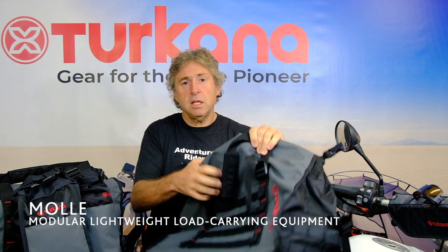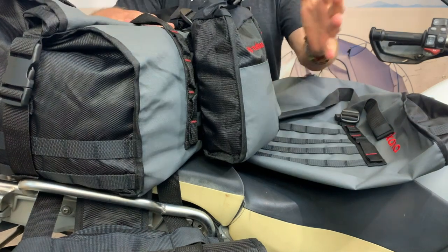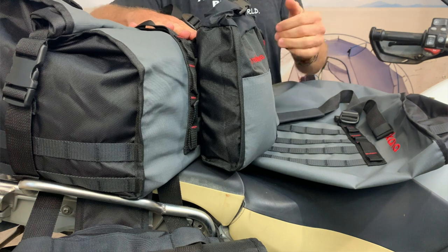We've added a MOLLE system to the bag, which we extensively use on all our soft luggage. MOLLE — the PALS system — is what armed forces have been using for many years. It's a system where you can attach pouches and bags and configure them the way you want. For example, on this duffel bag you can use the Bush Baby or the Oxpecker — one, both, or two on one side — and configure the bags to suit your trip. For an enduro weekend you can put easily accessible items on the outside, like goggles or a fuel canister. It allows for a much better packing system than normal waterproof duffel bags on the market, which do not have the ability to add a PALS system.